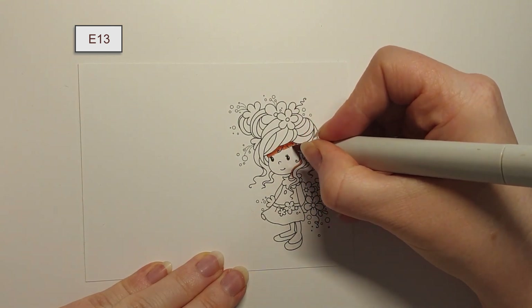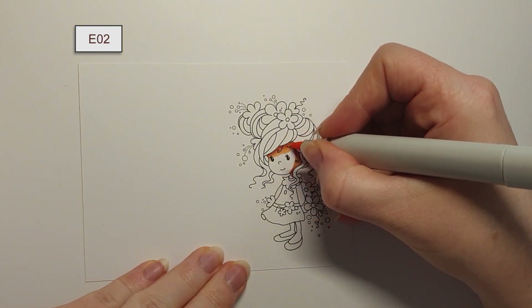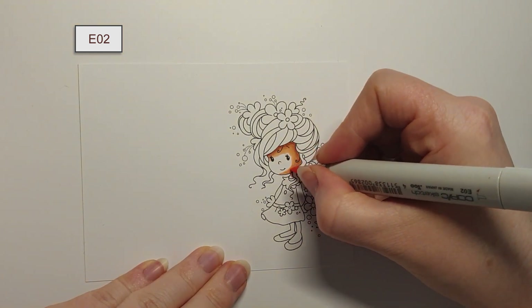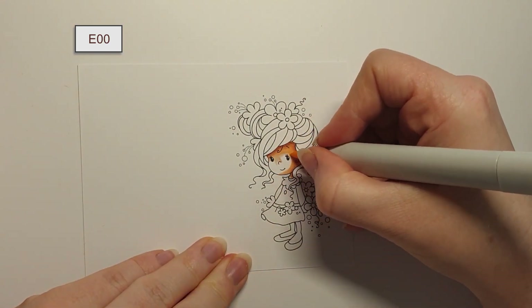As usual, I will be doing the skin first. I start with a darker marker and do an outline around the hairline and down the neck, before I swap over to my second darkest marker E13. Make sure that you colour over what you've already done a little bit to blend the colour better.